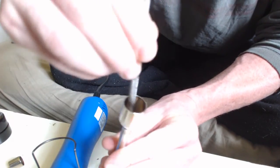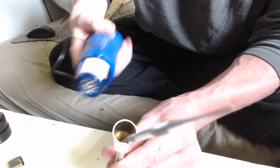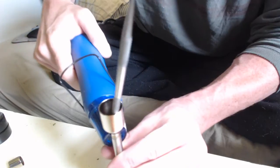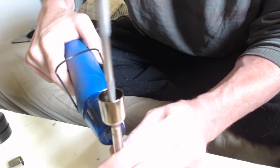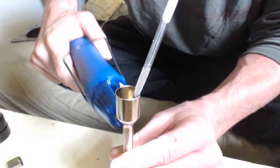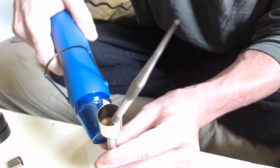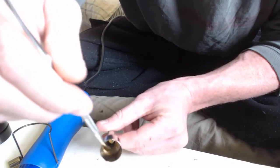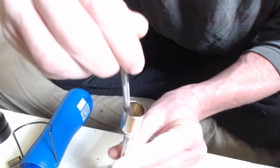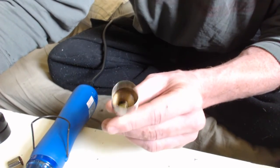You can kind of see in there — with a little bit of stirring, it's getting past the bubbles. A little more. Make sure it's gone down. Yep — oil is clear, cart is full.